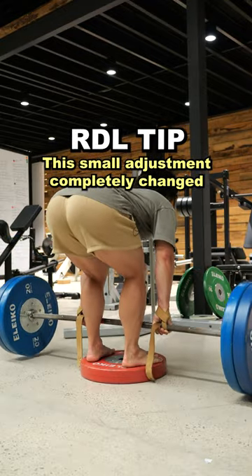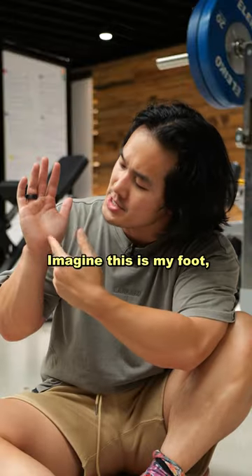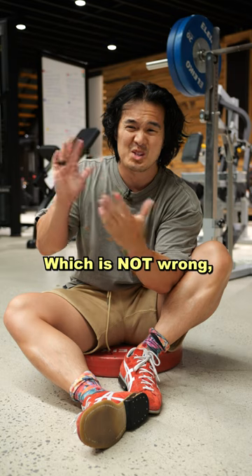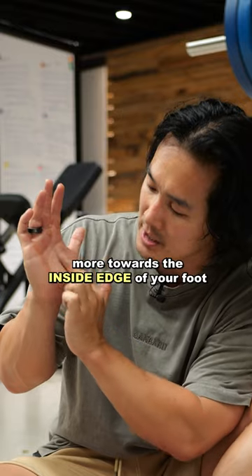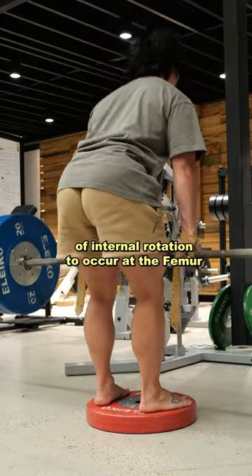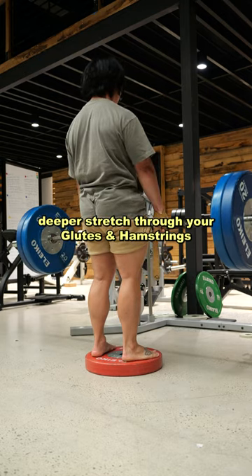This small adjustment completely changed how much I got out of my hamstrings and glutes on Romanian deadlifts. If you imagine this is my foot here, most people keep their weight distributed through the outside edge and the heel of their foot, which is not wrong. But if you let your weight distribute more towards the inside edge of your foot, especially when you lower down to the stretch position, this allows for a more natural amount of internal rotation to occur at the femur, which helps you get a much deeper stretch through your glutes and your hamstrings.